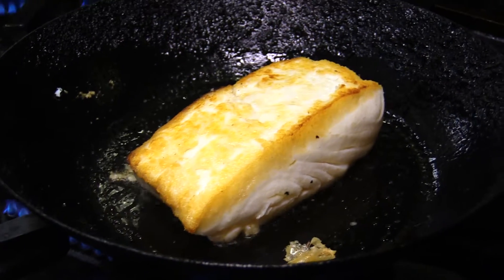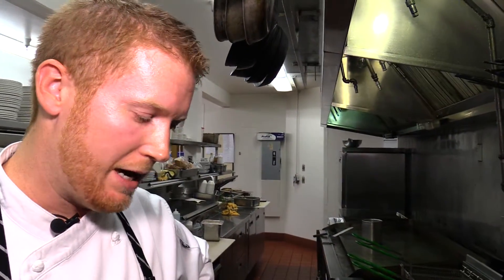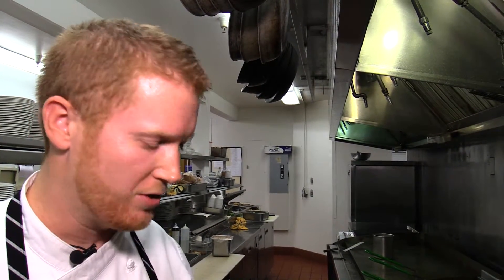Now that we have it seared, we're going to go into a 500 degree oven with this fish for about six minutes. This tomato sauce is nice — it has a real fresh flavor because we actually don't cook it until just now, so it's all raw tomatoes. Really taste that farm fresh flavor.